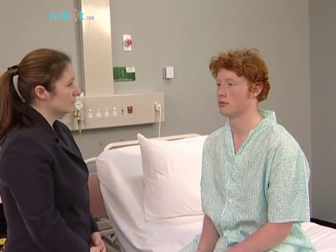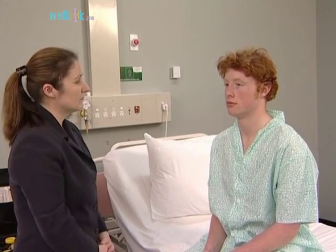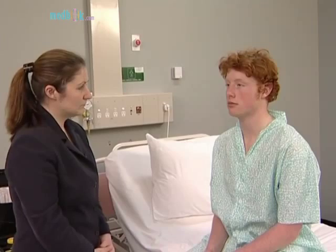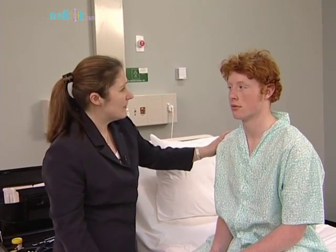The first, olfactory nerve, can be tested with bottles of substances with non-pungent smells, but it is usually enough to ask the patient if there has been any problem with his or her sense of smell. 'Have you noticed any problems with your sense of smell?' 'No.'